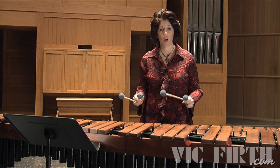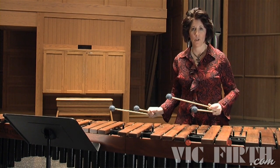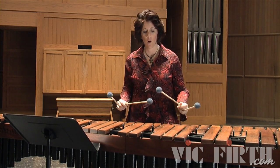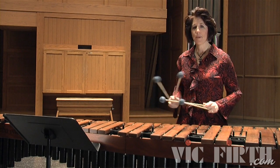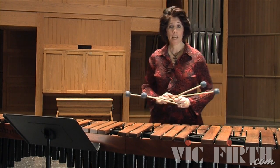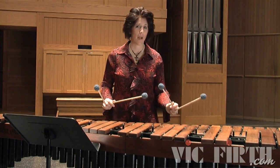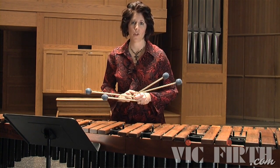Because mallets 1 and 3 are moving from an Eb to an F, or a pull motion, and mallets 2 and 4 are moving from a Bb to a C, also in a pull motion, you're going to want to stay at a parallel right position for the first half of this exercise. In the second half, you will want to be at a parallel left position, because at that point you will be working on a push motion, moving from the lower manual up to the upper manual.